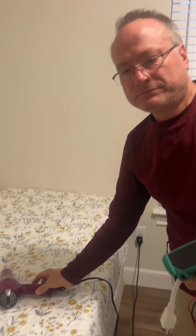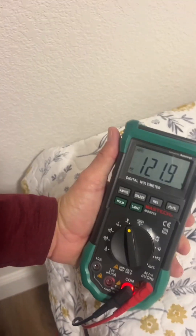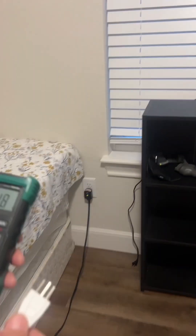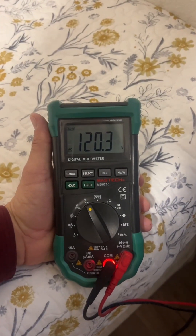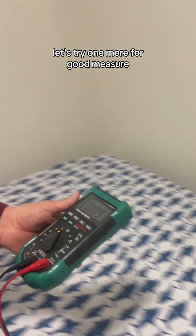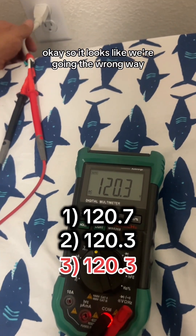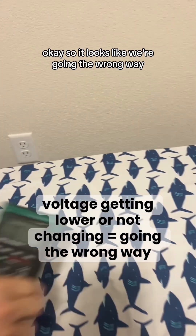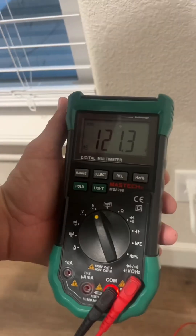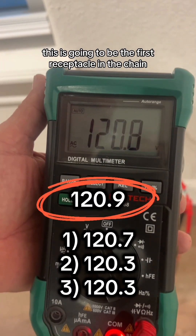So I'm going to turn this on. We're going to check the voltage — we'll start here. 120.7. 120.3. So we're going down. Let's try one more for good measure. 120.3. Okay, so it looks like we're going the wrong way. Let's go check the one in the other room. 120.9. This is the highest voltage. This is going to be the first receptacle in the chain.